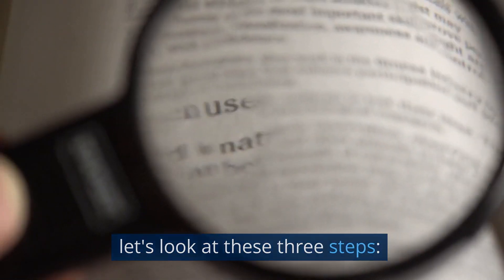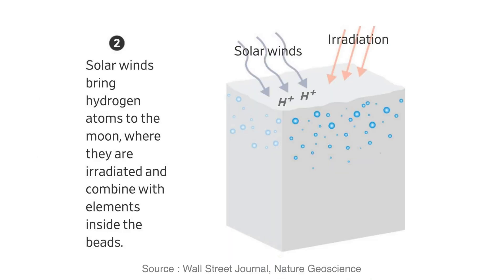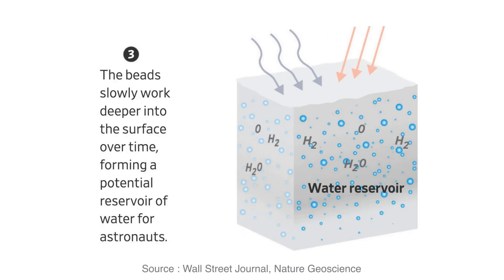To understand how water is created on the Moon's surface, here are three steps. First, an asteroid strikes the lunar surface, creating glass beads from the extremely high temperature. Second, solar winds bring hydrogen atoms to the Moon, where they are irradiated and combine with elements inside the beads. Third, the beads slowly work deeper into the surface over time, forming a potential reservoir of water for astronauts.